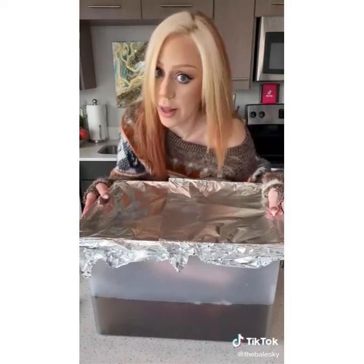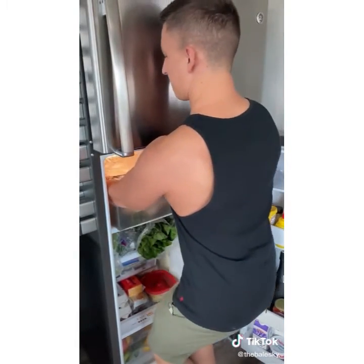Cover up your turkey with a foil blanket. And let your husband place it in the fridge for at least 24 hours. Let it drain!